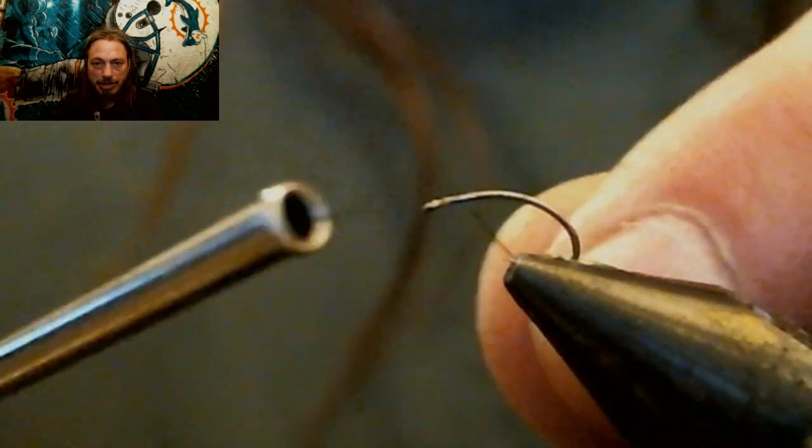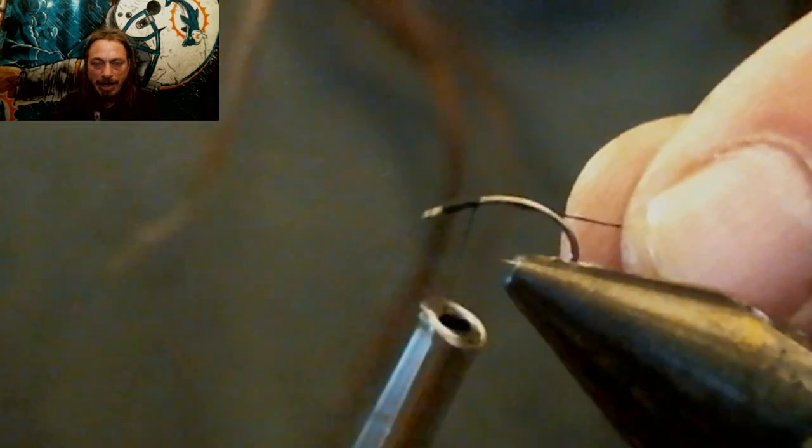We are going to de-barb the hook like we always do. And then we're going to use 70 denier black thread, and we're only going to go about halfway back to the hook shank. In this video I used a size 18 so you could see it clearly. If I tie it on a size 22 the video looks very bad. But I did tie mine on a size 22.